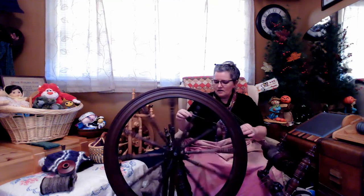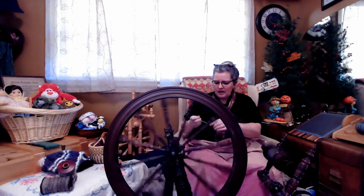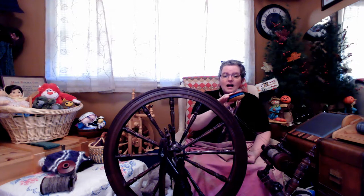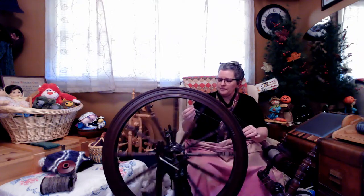I'm spinning the long draw — it's relaxing. If I get a little thin in places I just overlap, using my left hand to hold tension so I can pull with my right hand to draft. I don't worry about picking out any imperfections at this point. The only things I take the time to remove are second cuts and vegetable matter. This is the third bobbin and that's all the waste I have — a tiny little thing. I'm pretty pleased.